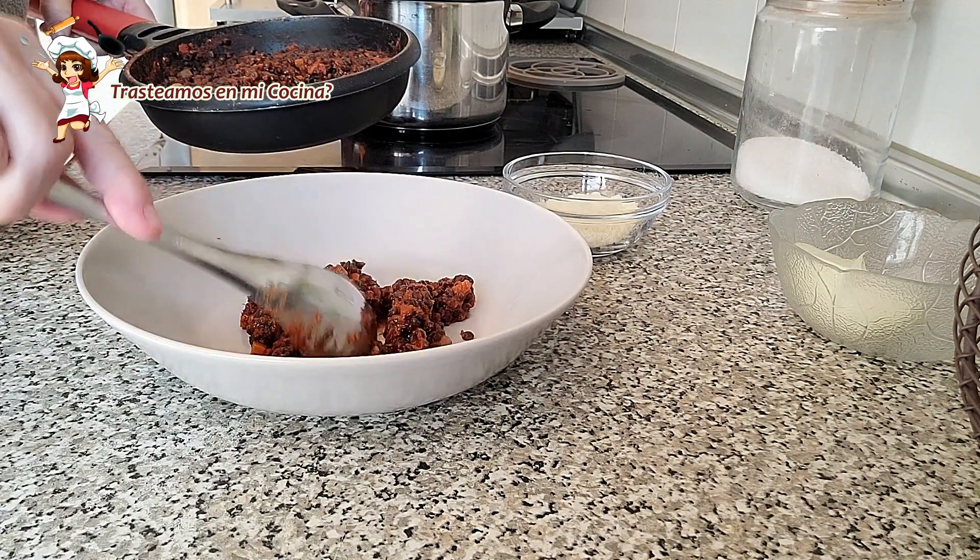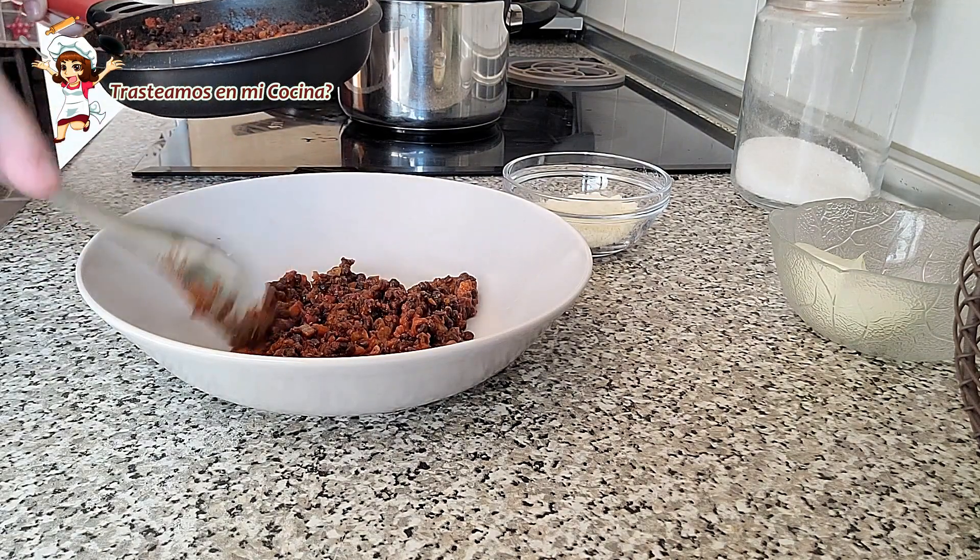Emplatamos y a comer. Servimos bien calentito.